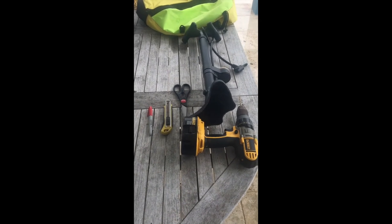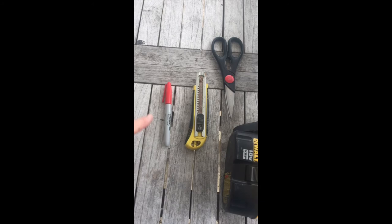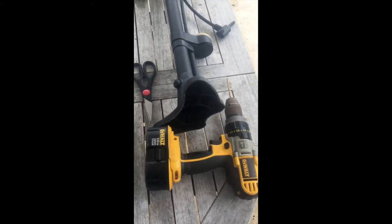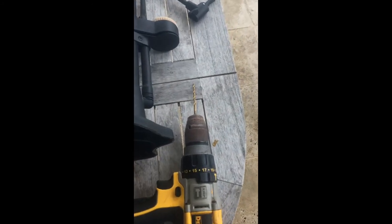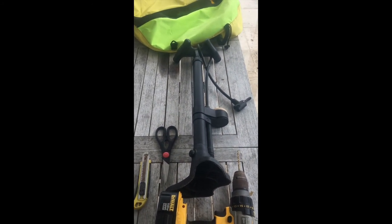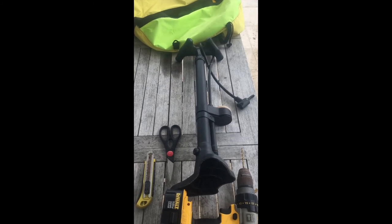Tools you're going to need: a pen, an X-Acto knife, scissors, a drill with a medium-sized drill bit — I don't know exactly what size that is — and eventually you're going to need a way to pump up a tire, but we'll get to that later.